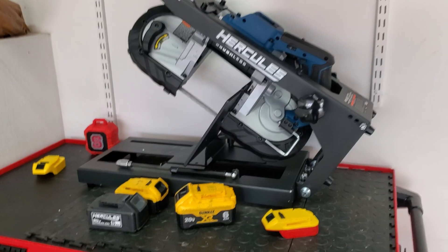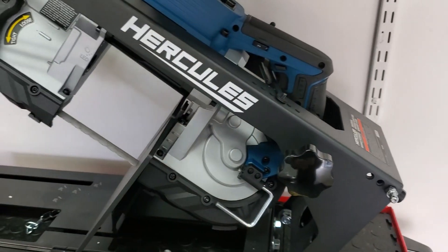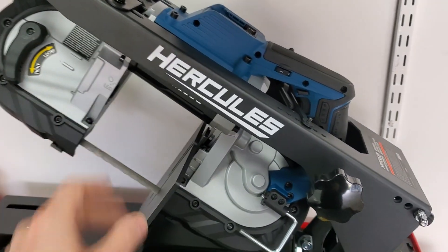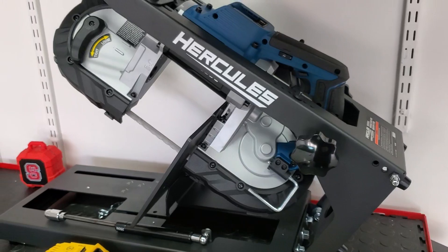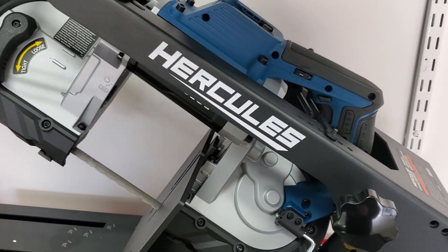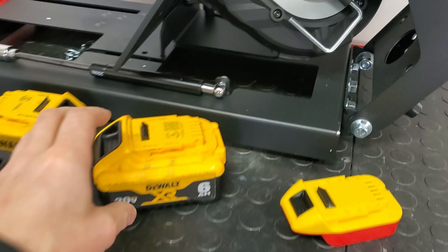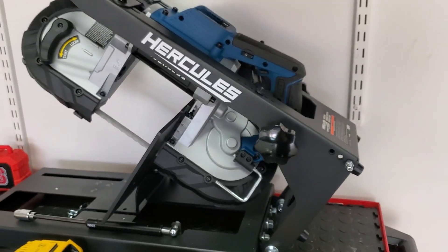The question is: why would I even use these adapters instead of just using Hercules tools? Well, I bought this bandsaw — a 20-volt 5-inch deep cut bandsaw. The DeWalt equivalent is $300, but I was able to get this for around $60 to $70 when it was on sale. That's huge savings. If you're going to buy a lot of Hercules tools, you might as well buy their batteries and chargers. But if you only own one or two Hercules tools, using an adapter for batteries you already have makes more sense than investing in a brand new ecosystem.